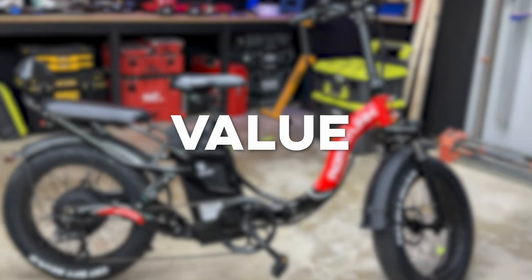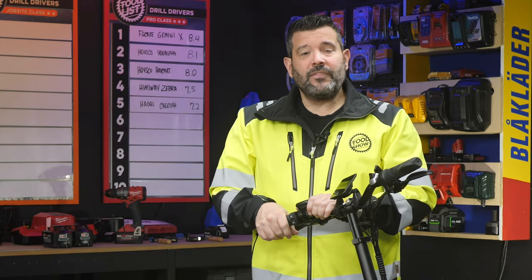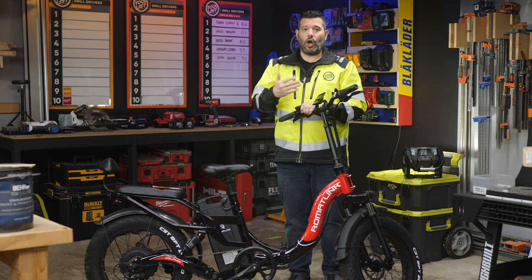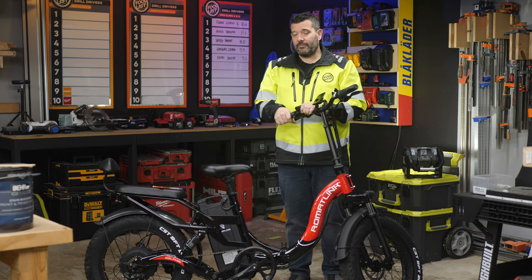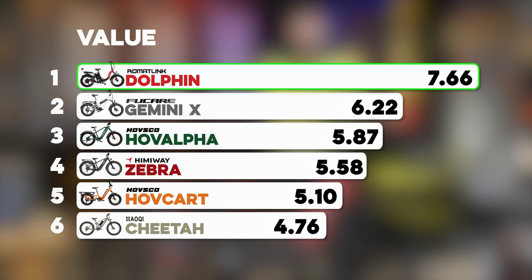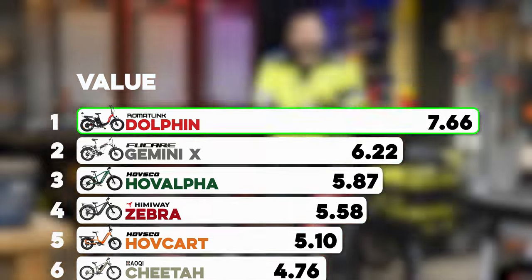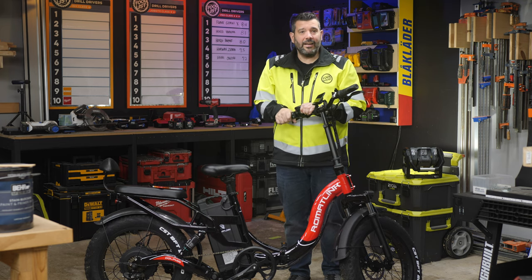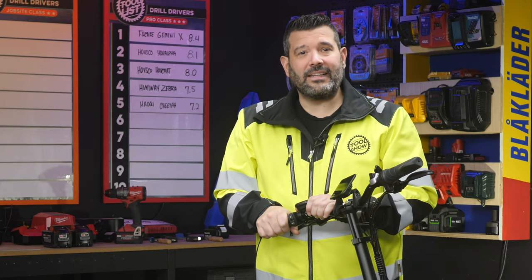Finally, let's talk value. We took the current price and divided the bike's total points by the dollar amount to generate a rank. The Romant Link Dolphin earned a value score of 7.76, easily putting it in first place. This bike delivers on a lot of features, reasonable performance, and a stellar range, all for only $1,299. The results are a bike that we all really enjoyed riding — even my 12-year-old daughter rode it without any problems. Keep in mind that e-bike companies regularly put bikes on sale, and a price change can drastically shift their position on our list.